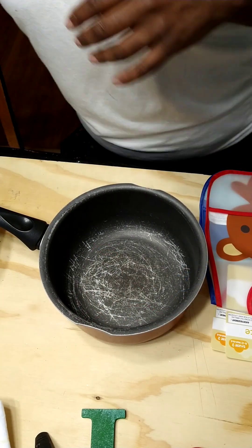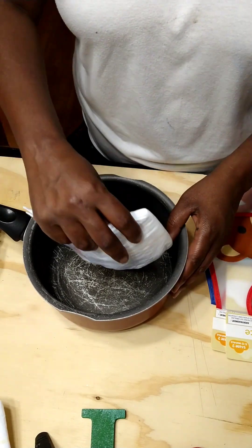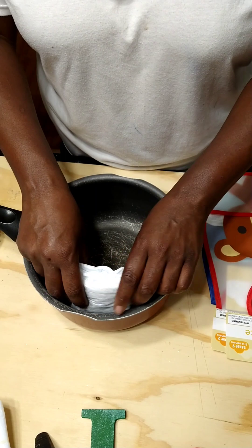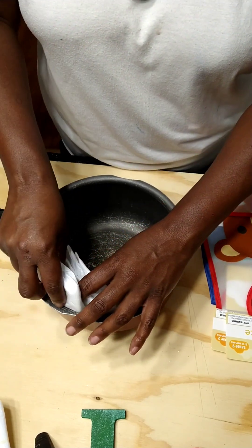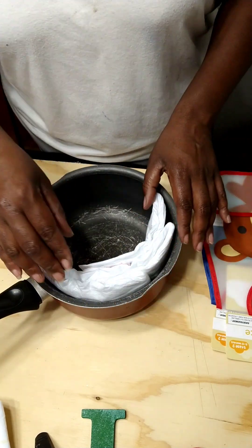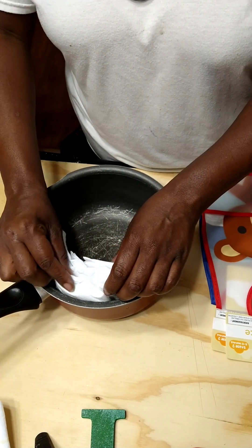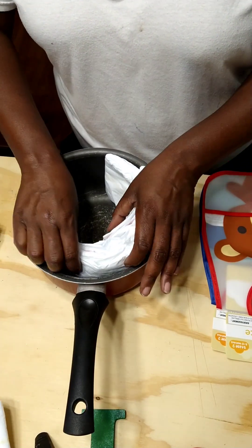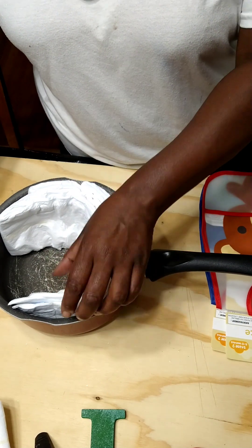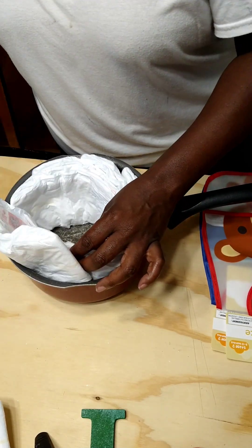I'm going to be forming my wheel and I'm using this pot because it's the size I want my wheel to be. I'm going to start by putting a diaper in here and I'm going to do it one by one. A lot of people put them all in at once, but I'm going to do them one by one and try to make sure they're evenly spaced. I'm putting it in the back of the one before it — that's the way I did it. Just spinning it around going around, and I have one already done.